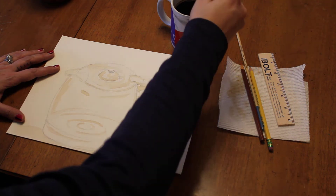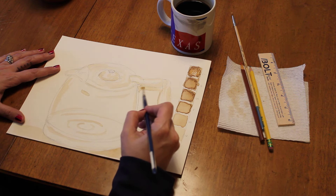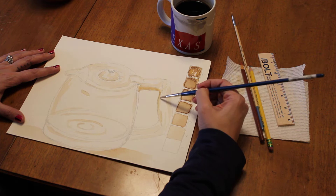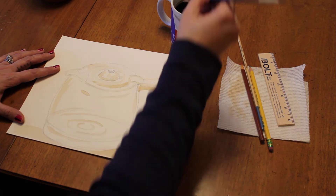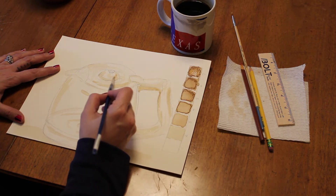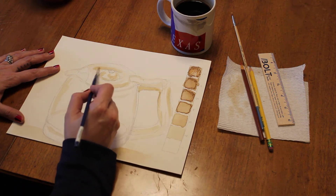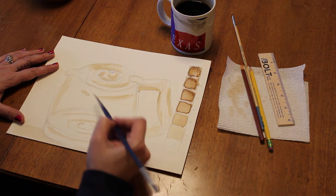Once you start layering, the shadows kind of pop out. I know it's hard to see on camera, but as you put the coffee down, really use your patience and let it dry. The darker areas I started with first, creating a light value, and you want to leave those light areas as just the white of the paper — treat it sort of like watercolor paint — and then build up that surface.